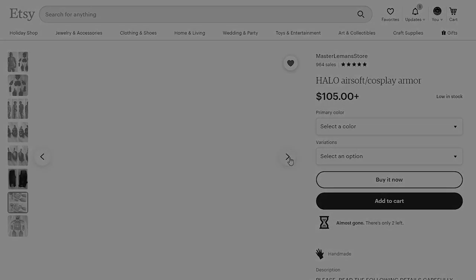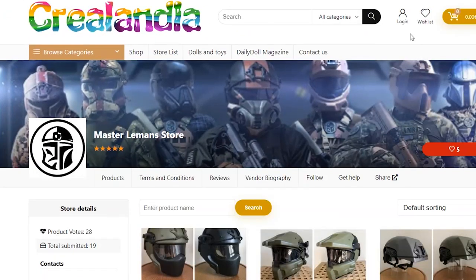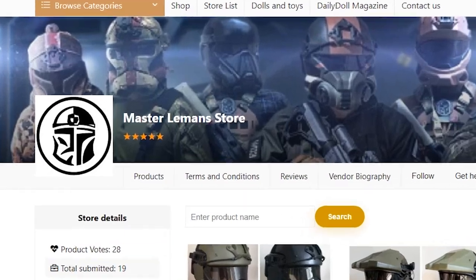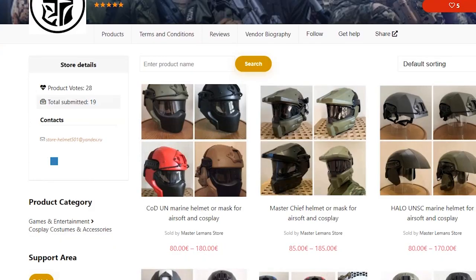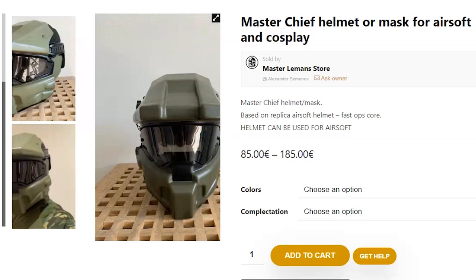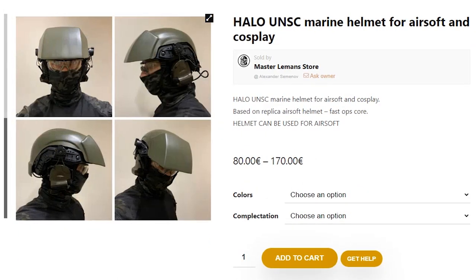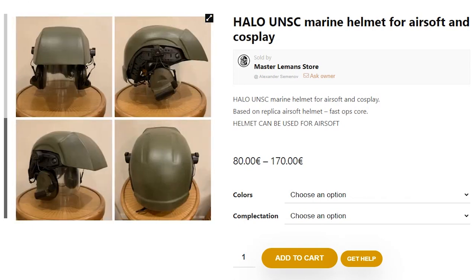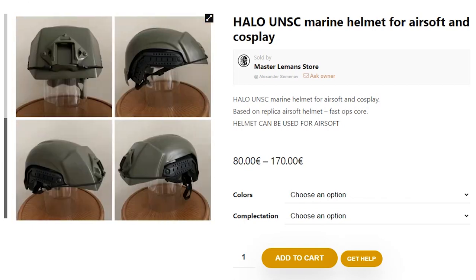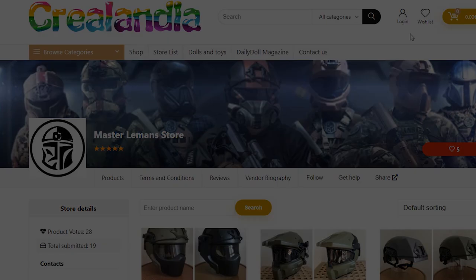So they've moved all their products onto a website called Creelandia — Creelandia? I don't know, hopefully I'm pronouncing that right. Seems like with everything about Master Lemans, I just kind of mispronounce everything. Here, you can see he's got a couple of new additions: a Master Chief helmet, his ODST helmets, a new Halo Marine helmet, and a couple of different variety of colors. If you're still interested in Master Lemans' work, make sure to go check it out.